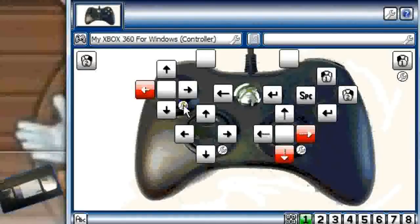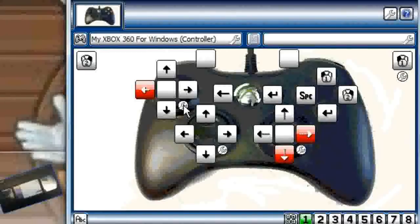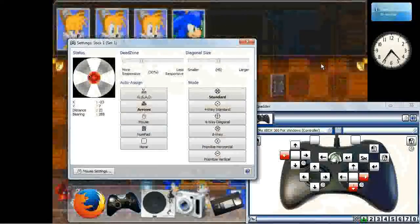I noticed that it was like I had a button on the keyboard held down — in this case, the left cursor button. I could not figure out why it was doing this, and then it occurred to me: it's the gamepad, because I've got the profiler on. I have the left thumbstick set to do the arrow keys.